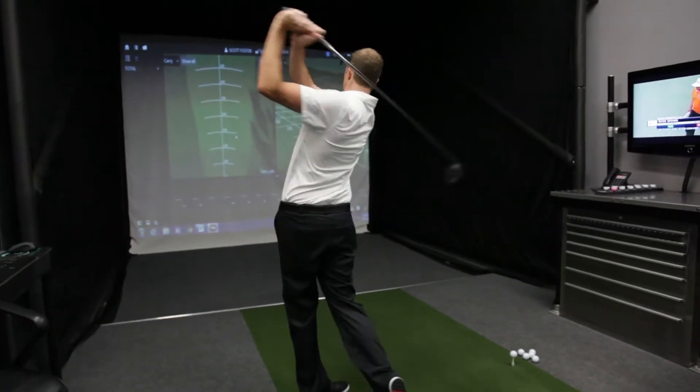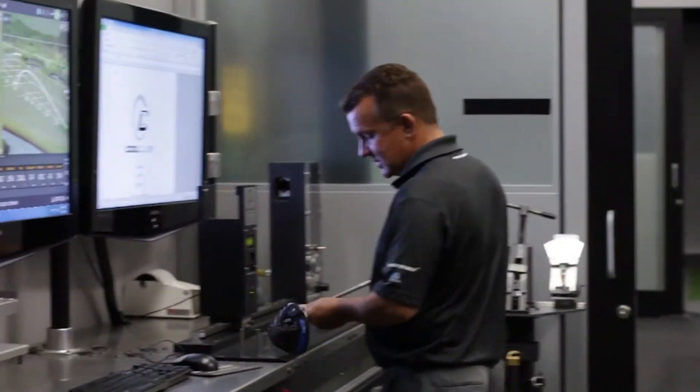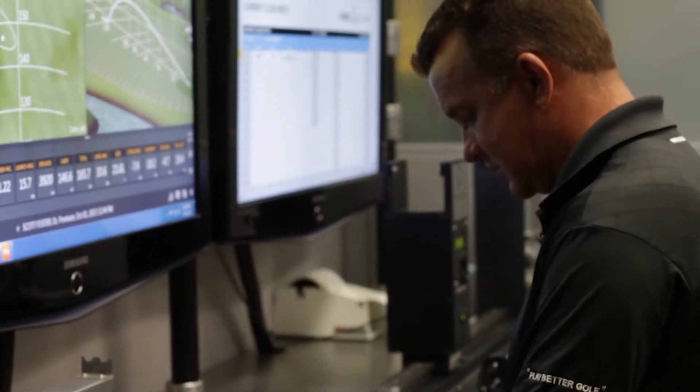Somebody walks through the door or makes an appointment, we take them and put them through some tests. We're going to let you get loosened up first and foremost. While you're doing that, we're going to be measuring your current driver for all those specifications — length, weight, loft, flex.